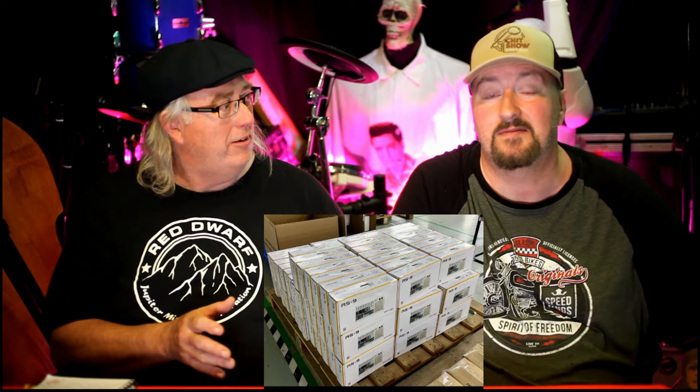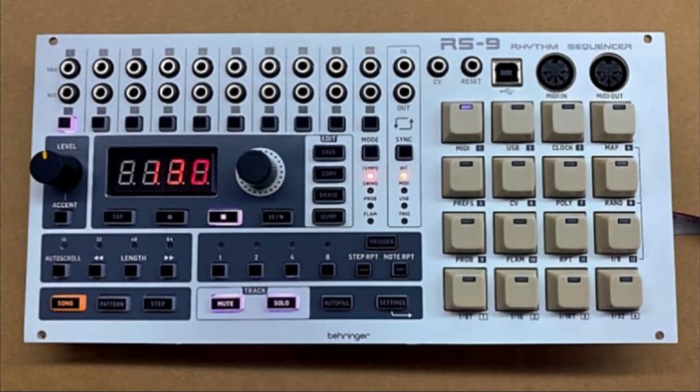So it's August and we have more news for you — loads of stuff going on. The first one is the Behringer RS9, which is called the Rhythm Sequencer. Basically it's the sequencer part taken out of the RD9. We can show you a picture — there's a pallet full of them, and when there's a pallet you know they're coming soon. So get your orders in if you're after one.